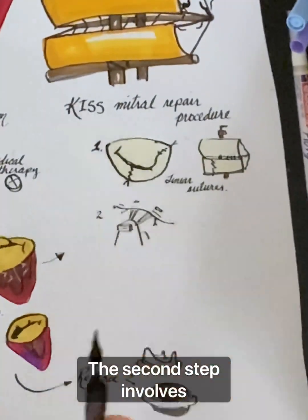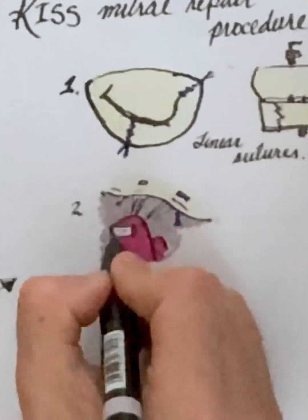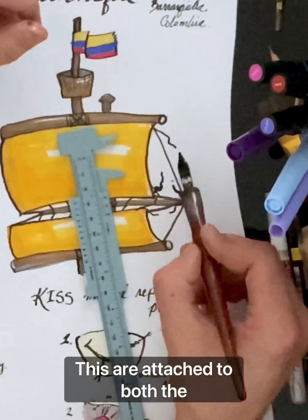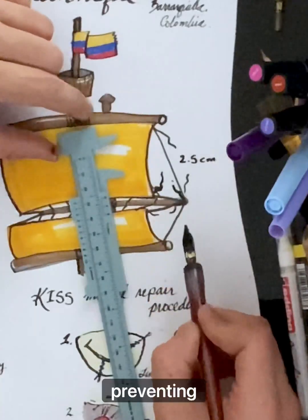The second step involves placement of prefabricated neocords to support the mitral valve. Neocords are made from Gore-Tex, which provides durability and strength. These are attached to both the posterior and anterior leaflets of the valve, providing support and preventing prolapse.